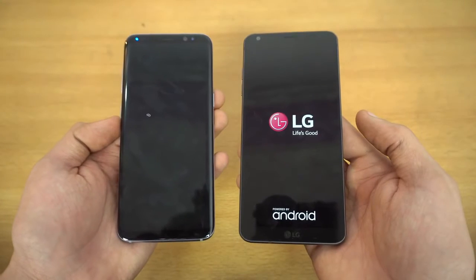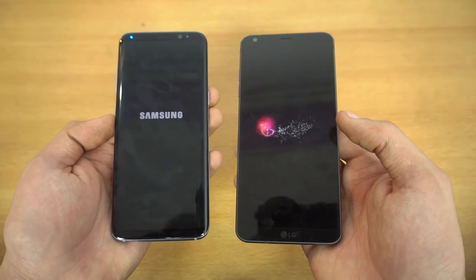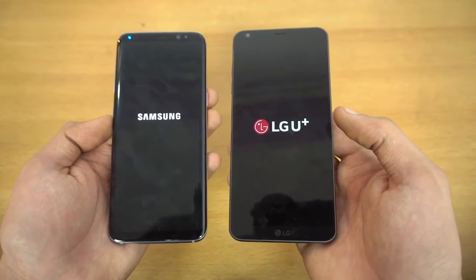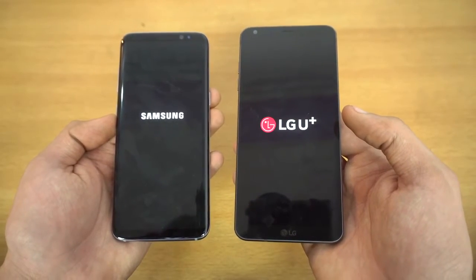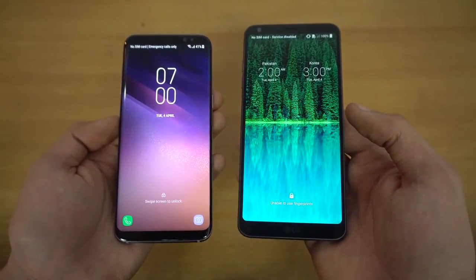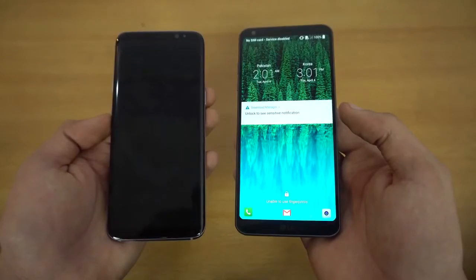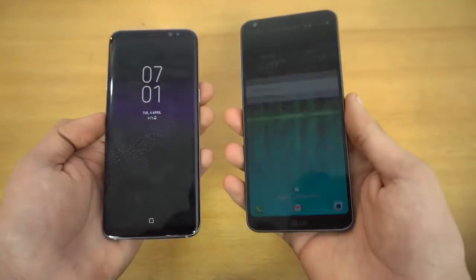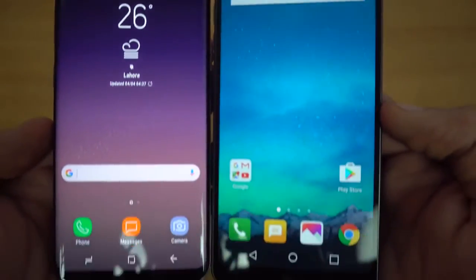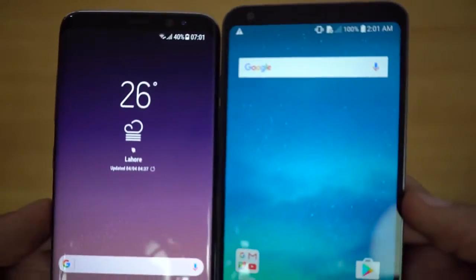Both phones are awesome, I absolutely love them. I actually recorded a full review of the G6, but I have to edit that video, so that video will be out pretty soon. As you can see, the S8 beats the LG G6. So far the S8 has beaten every phone when it comes to booting up — the iPhone 7 Plus, the S7 Edge, and now the LG G6. Look at them displays, my god, this is the future. I love both phones when it comes to the display.